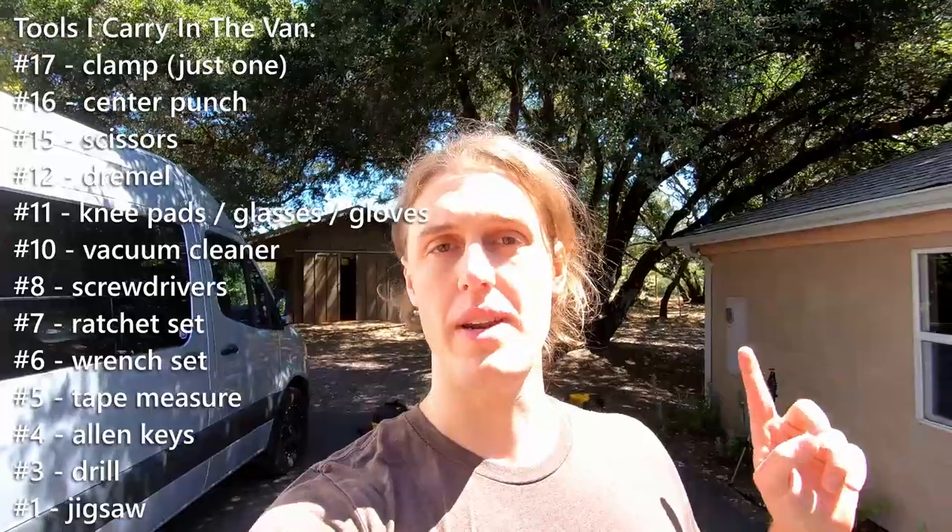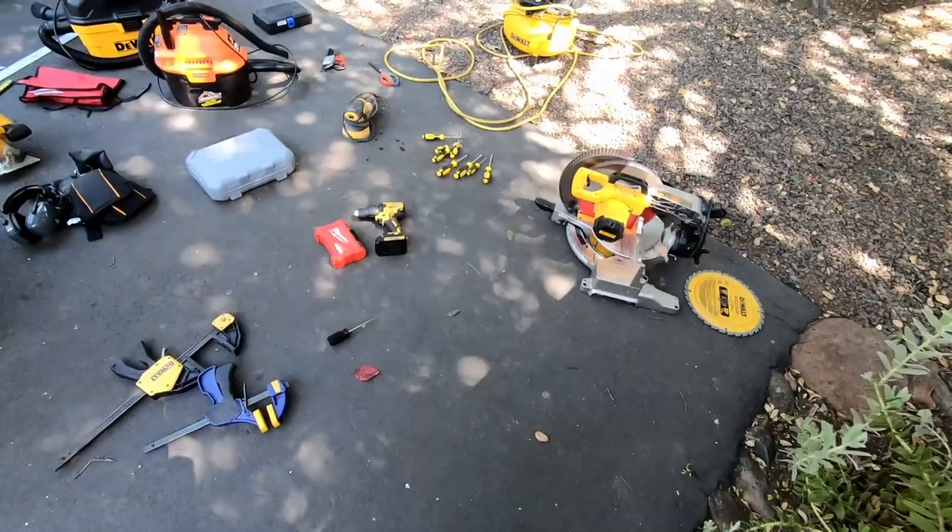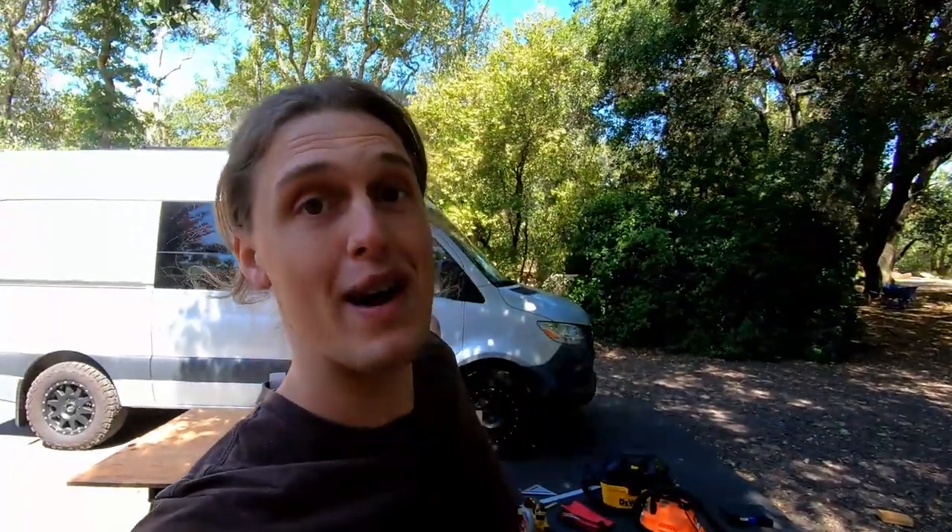There we have it guys — that is the list of tools that you are going to need for any van build. I actually do carry a lot of these tools with me in the van at all times. I will put that list of tools on the screen right here. I haven't had any breakdowns, but I have used the screwdrivers and the Allen keys for just fiddling around — like I swapped out my outlets the other day and used the screwdrivers for that. If you guys use other tools for your van build that I did not mention, put those in the comment section below. If you liked this video, slap that like button below — it really helps out the channel. If you're interested in more van life related videos, including the van tour, slap that subscribe button below. Thank you guys so much for watching and I will see you guys next time.